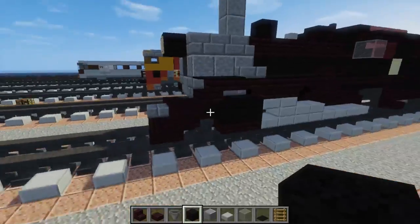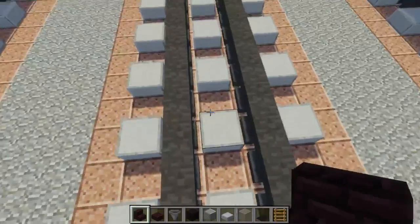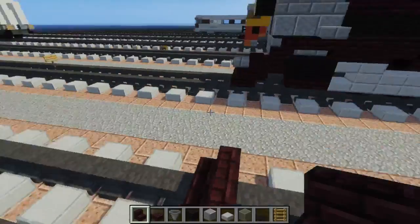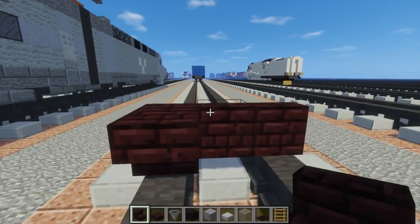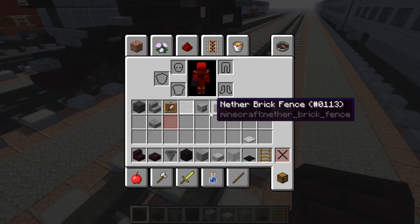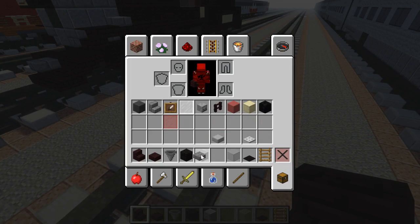First off, let's take another brick stairs and place that three blocks wide on top of the tracks, and behind it you want the same thing but upside down. Right over here we're going to add a coupling, which is just a stone brick slab.